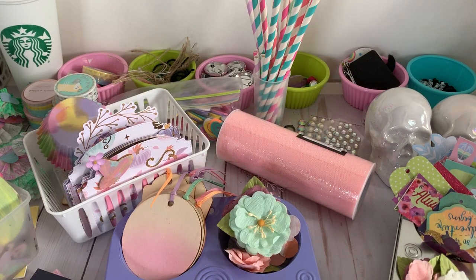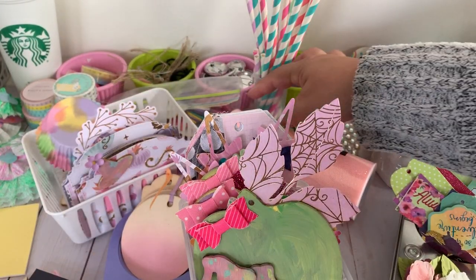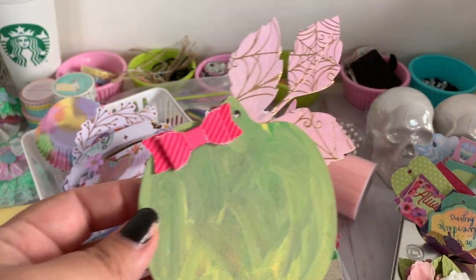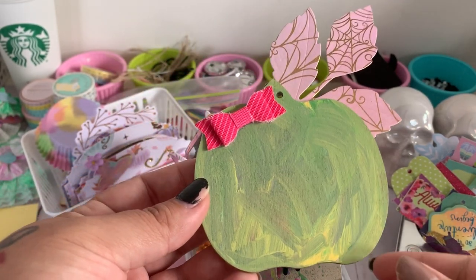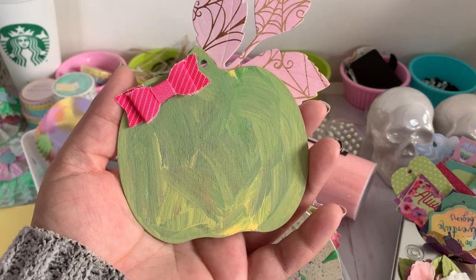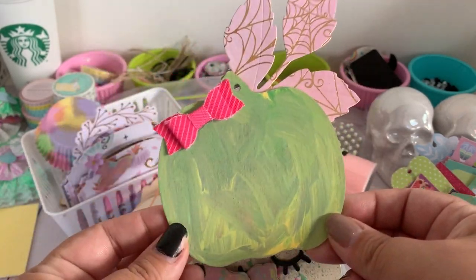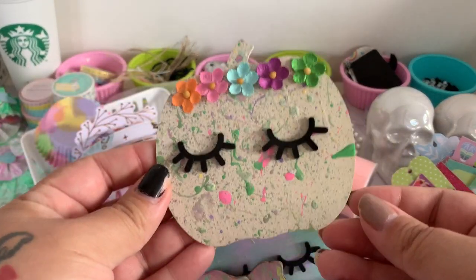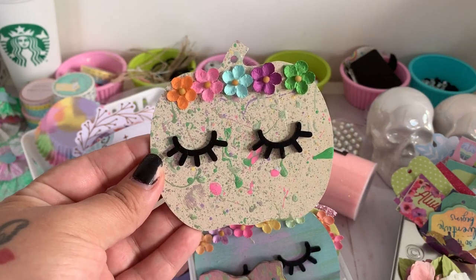I bought a bunch of wood veneers from Dollar Tree and decided to paint them in very pastel colors. I also had my kids help me paint, so it was a really fun family activity. We had so much fun painting very effortlessly — I let them do whatever they wanted. Between my five-year-old and my twelve-year-old they had a great time. I decided to add different types of embellishments to the veneers from my stash. This one is by far one of my favorites — my daughter did the splatter technique and then I added flowers and little eyelashes.